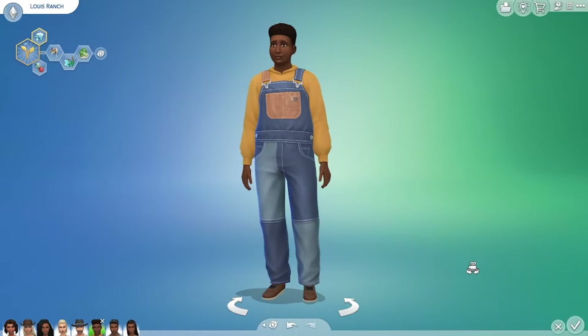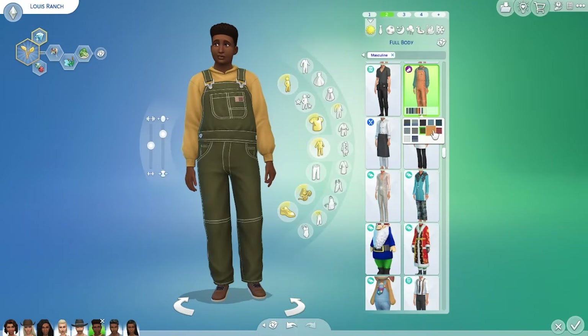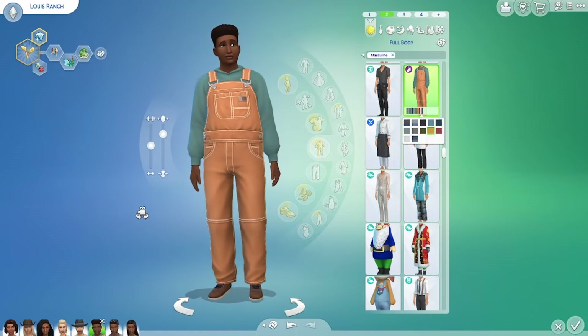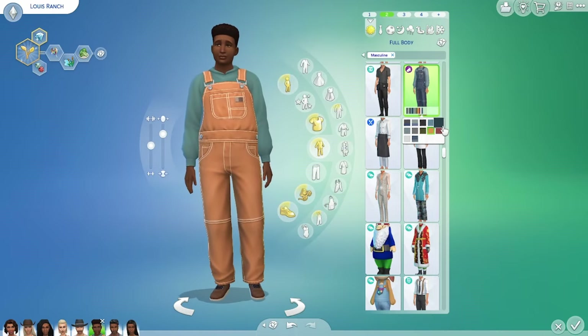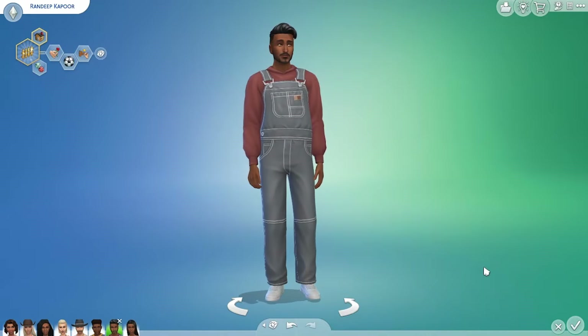Back to the guys — I really love these full-body dungarees. They come in some great colour combinations and it's nice to see some usable full body outfits for guys. I threw on these corduroy Realm of Magic boots but it looks cute with trainers as well, and it looks nice on different body types. It's a great item.